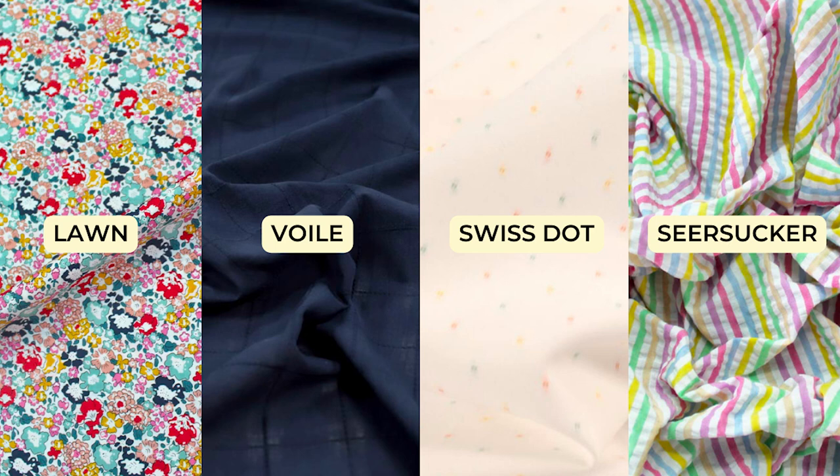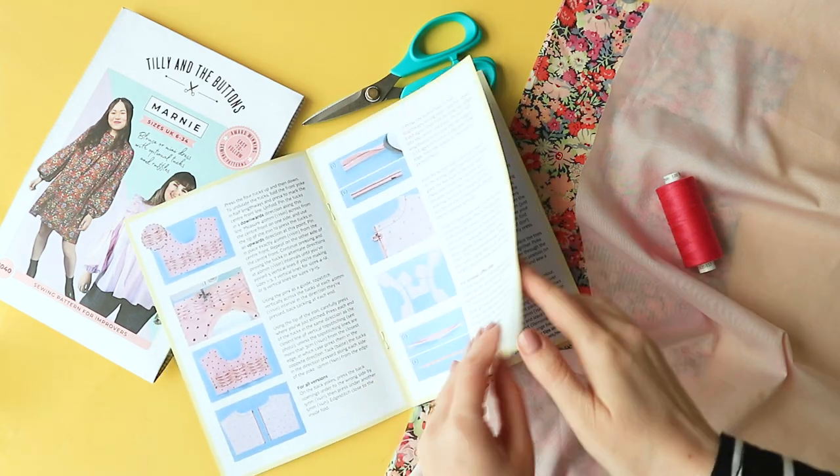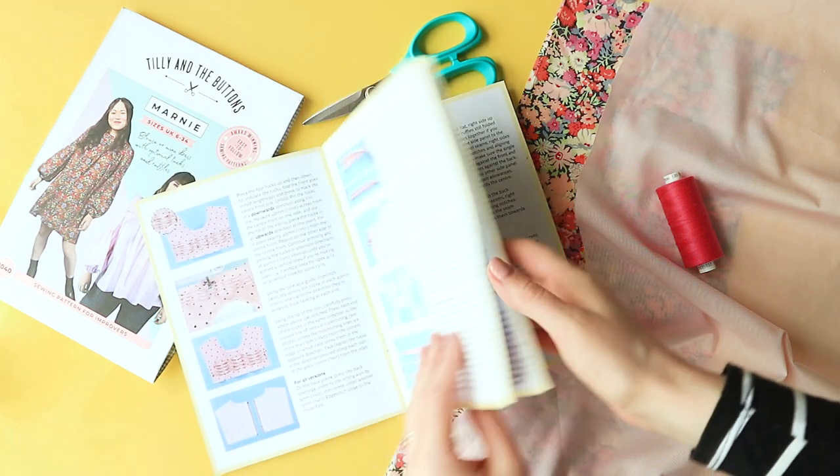They are relatively easy to cut, sew, and press, yet lightweight, so provide a lovely balance of structure and drape. Cotton is one of the easiest fabrics to work with, but still has its quirks — but with the following tips you'll be well on your way to sewing some gorgeous cotton clothes.